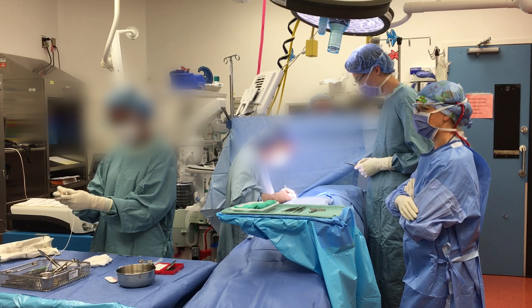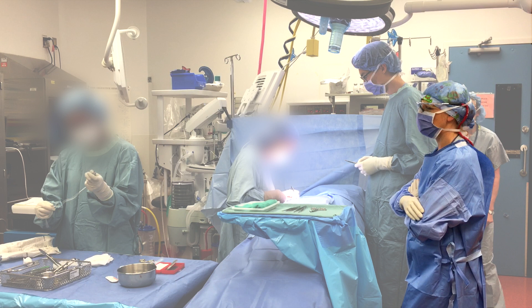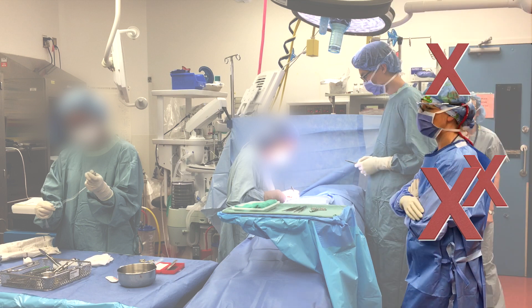When standing in the OR, you should have your hands in front of you where you can see them. It is acceptable to cross your hands and rest them on your chest when not assisting with the procedure. You may not touch any part of your head, your back, or your arm above the elbow, no matter how itchy they may be.